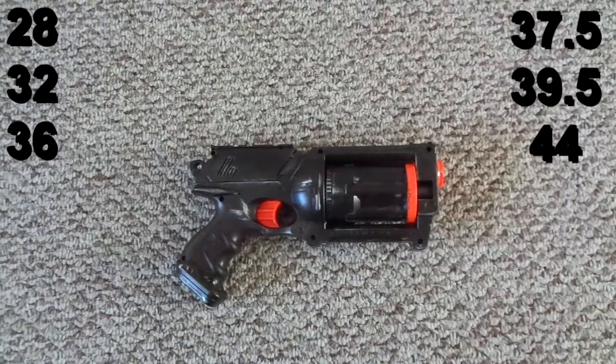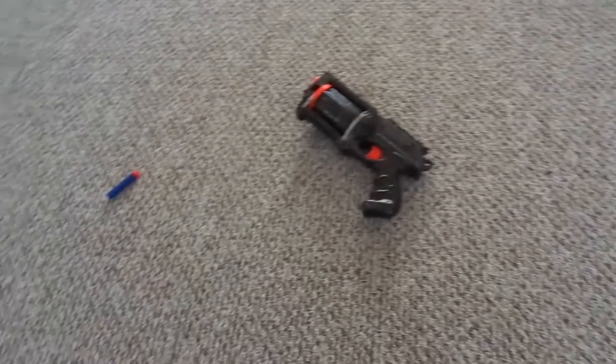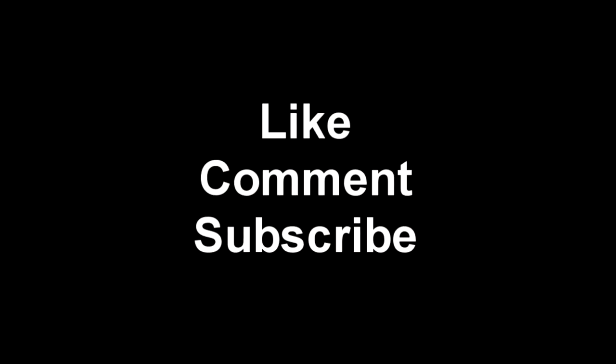Overall, I think the Maverick REV-6 is a fairly good blaster, especially if you can find one at Goodwill or similar, and put all the mods necessary to make it a halfway decent blaster. Please let me know what blaster you'd like to see next — I'm probably going to do the Sentinel next. Comment below with any suggestions, don't forget to subscribe, and thank you.